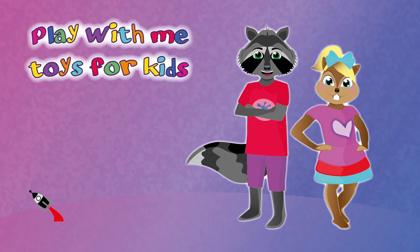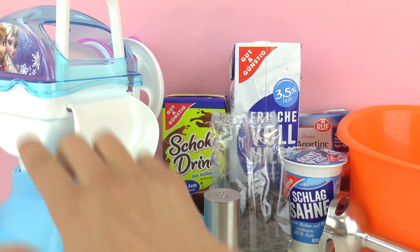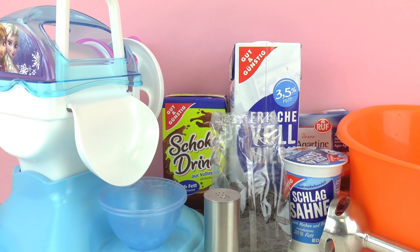Hello everyone and welcome to Play With Me Toys for Kids! Remember the ice cream machine that I showed you from Frozen, the one that has Anna and Elsa on it? Today I'm going to do my own ice cream and I'm going to show you guys how I did it. It is super cool and it hopefully will turn out really delicious.